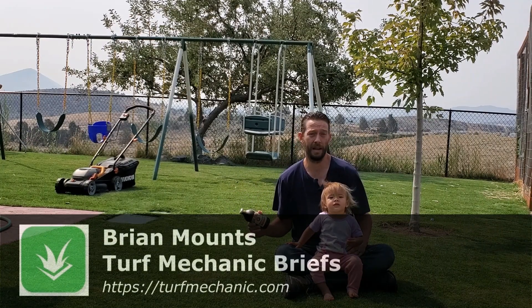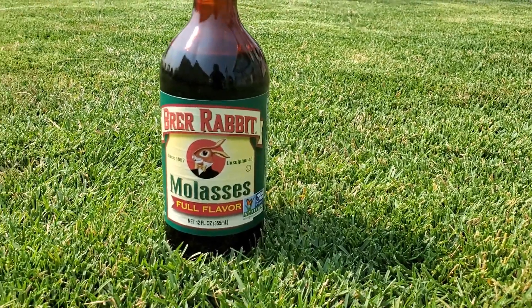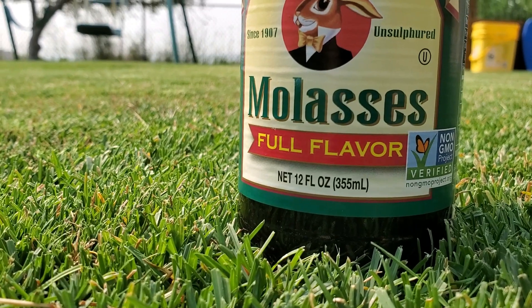Molasses basically contains a lot of sugars. These are sugars that are essentially left over from the refining process. Within the sugars are also a few trace nutrients. The trace nutrients can be considered a fertilizer for your lawn, but not very much.